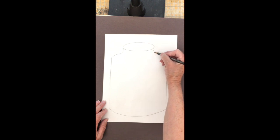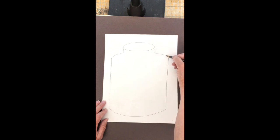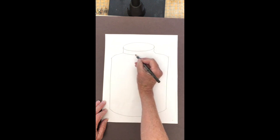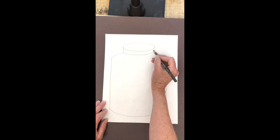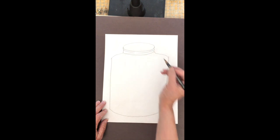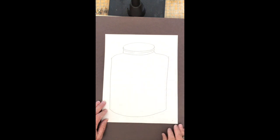I can draw another smile underneath and put some little lines inside that make it look like that's how the lid stays on — before I take it off and let them all go, of course.